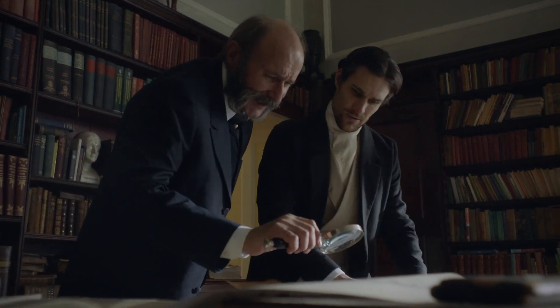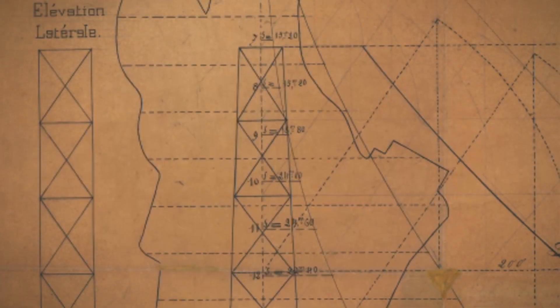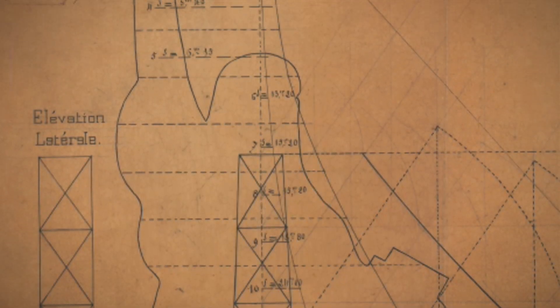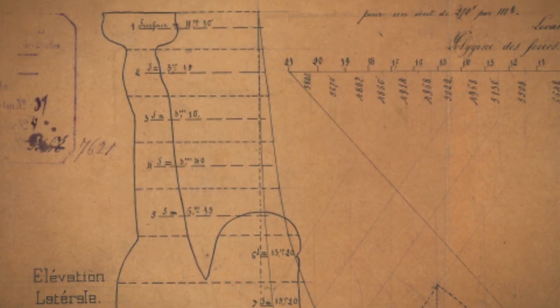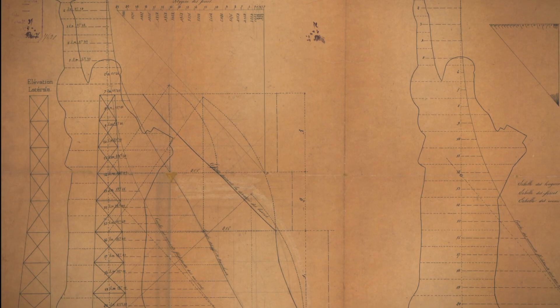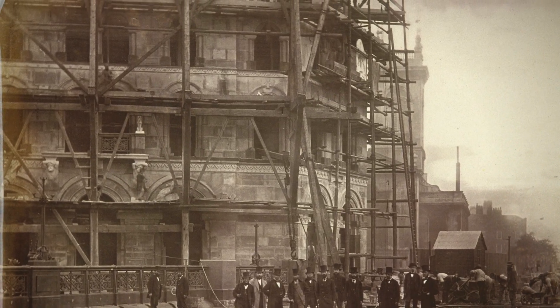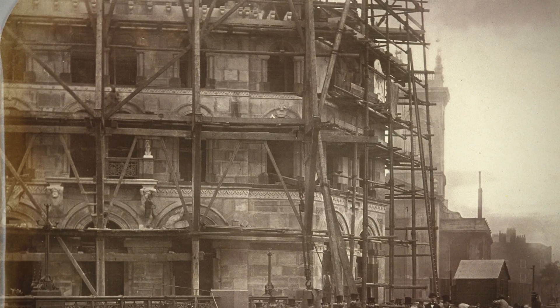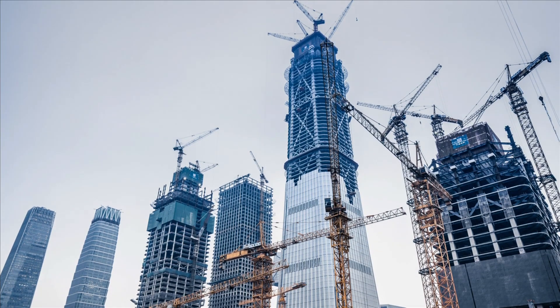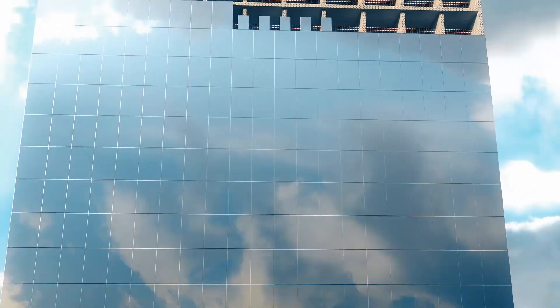The statue is tall — about 13 stories — and thin. At the time, the only structures built that high, like some churches, have a much wider base. Bartholdi's Colossus will have to be on the cutting edge of a new construction technique. In a traditional building, you build the walls and the walls hold up the structure. The Statue of Liberty is, in effect, one of the first examples of what in architecture they call a curtain wall: you build a strong frame first, and then you hang the exterior wall from it. The wall doesn't hold up the building — the building holds up the wall.